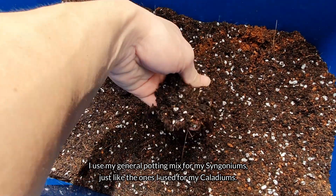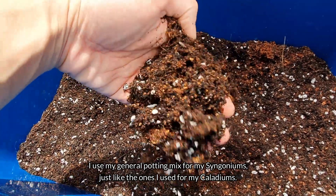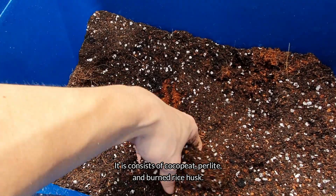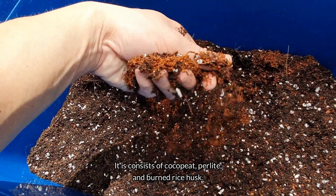I use my general potting mix for my Syngoniums, just like the ones I use for my Caladiums. This consists of coco peat, perlite, and burnt rice husk.